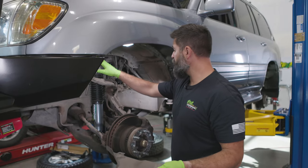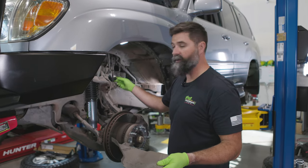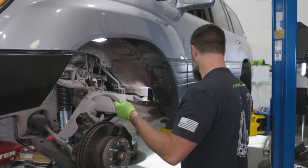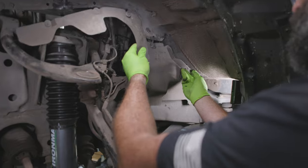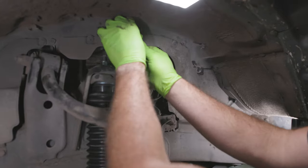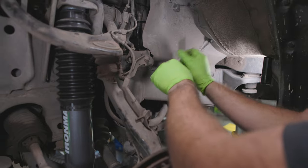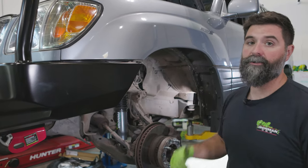Now that the shocks are in, all we need to do is pull our rags off the hydraulic lines — they're done dripping and nice and dry — and put the splash guards back in. I start with the threaded stud, put the splash guard back over that, and that'll hold it in place. I'll get the passenger side buttoned up and then we can work on the torsion bars.